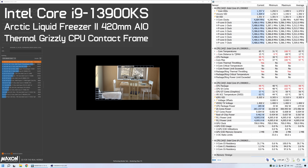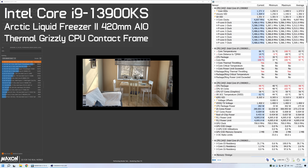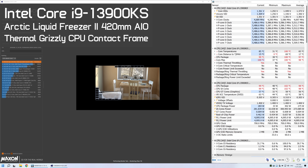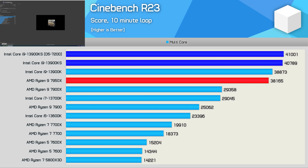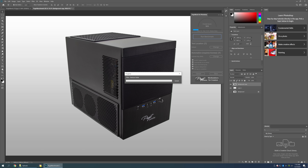As noted earlier, the Arctic Liquid Freezer 2 420mm AIO with the Thermal Grizzly CPU contact frame allowed the 13900KS to sustain a clock speed of 5,480 MHz after an hour of looping Cinebench R23. Given that's only a 3% increase over the 13900K, and most people interested in the KS will be looking to upgrade cooling, I think benchmarking with the Arctic Liquid Freezer and contact frame makes the most sense. The 13900KS improved upon the original model's Cinebench R23 score by just 5%, scoring 40,789 points — making it 7% faster than the 7950X. We're also looking at a 5% increase in single-core performance over the 13900K, or 6% when using DDR5-7200 memory.